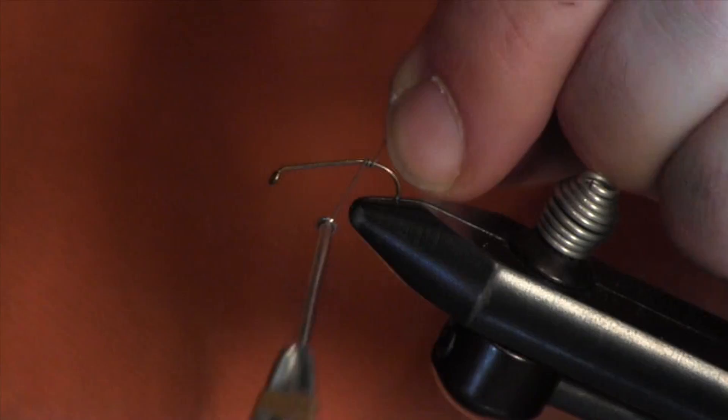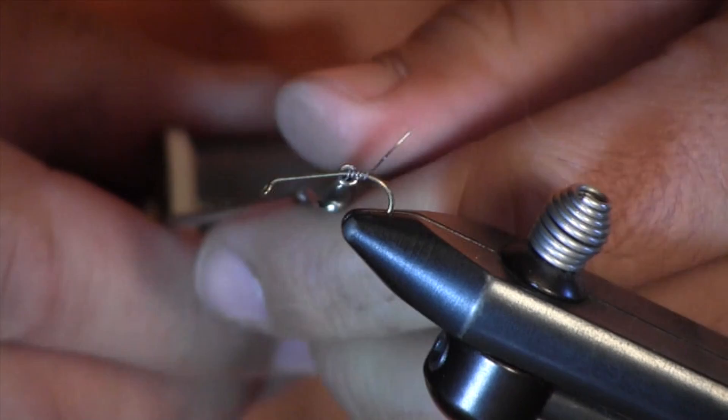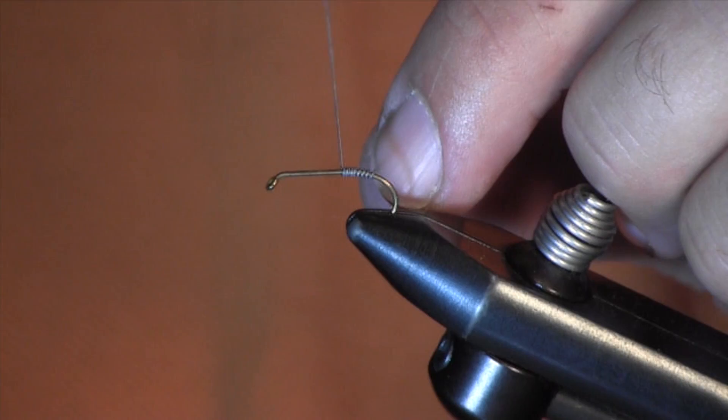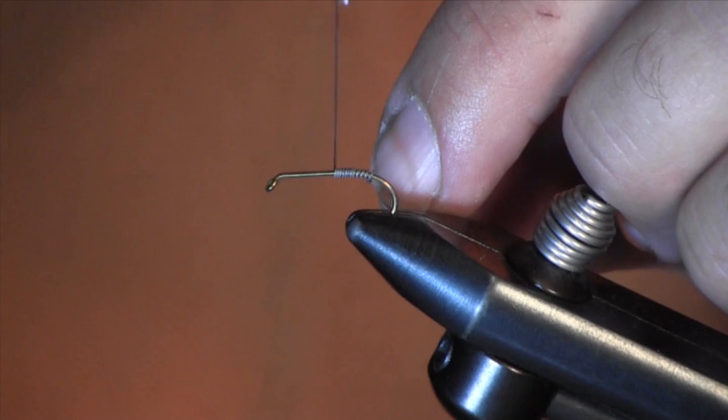All we're going to use on this fly — on this one I'm going to use a size 10 hook. This is .010 lead wire, and I'm just going to wrap it the whole shank of the hook. We're going to put a lot of weight on this fly. This is usually my bottom fly. I use this for weight to get my line down.